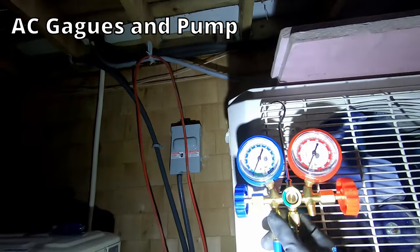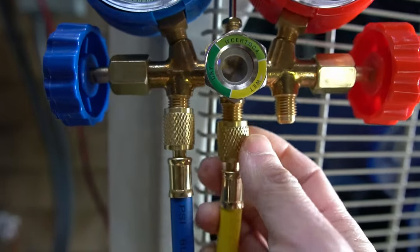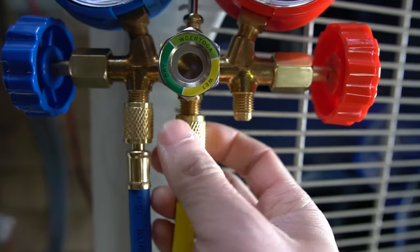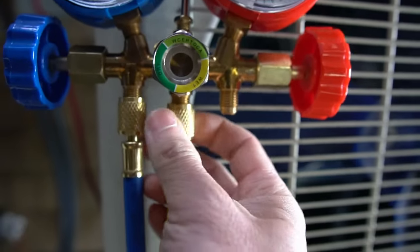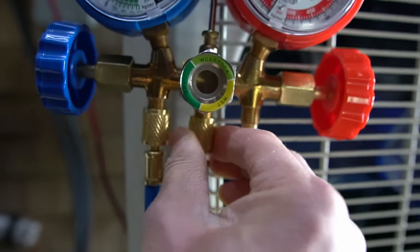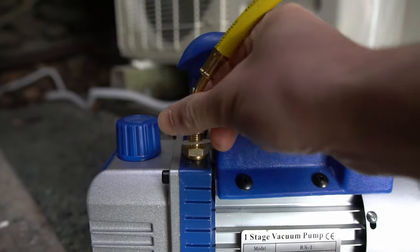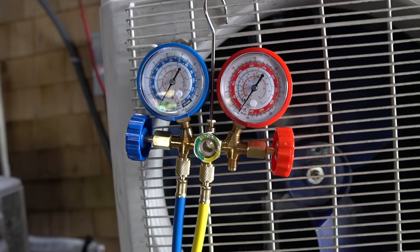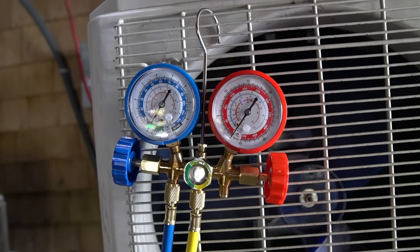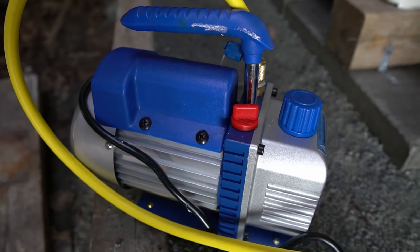A note about using a vacuum pump and AC HVAC gauges: you might notice that the connections on the fittings seem loose. Never use pliers to tighten down the fittings — they only need to be snug and hand tightened. Once you turn on the vacuum pump and start pulling a vacuum, the suction holds them firmly in place. I got my pumping gauges off Amazon — they're of mediocre quality, but good enough for the DIYer.